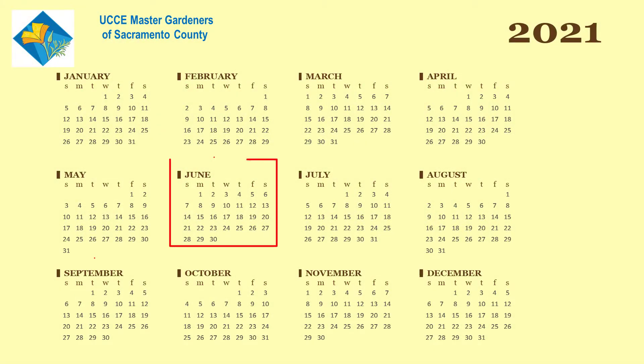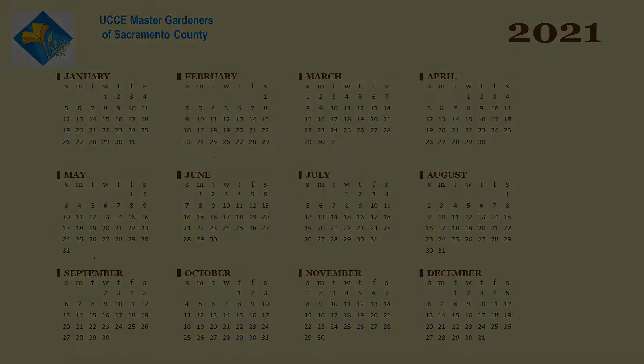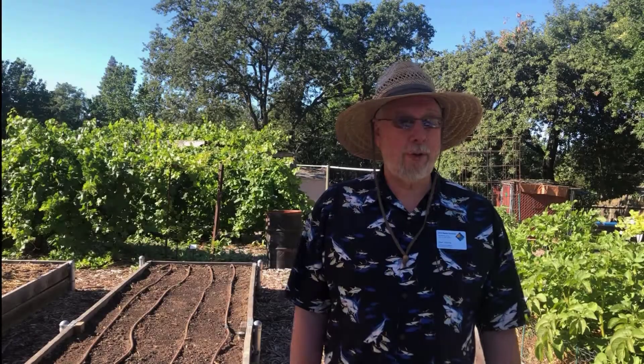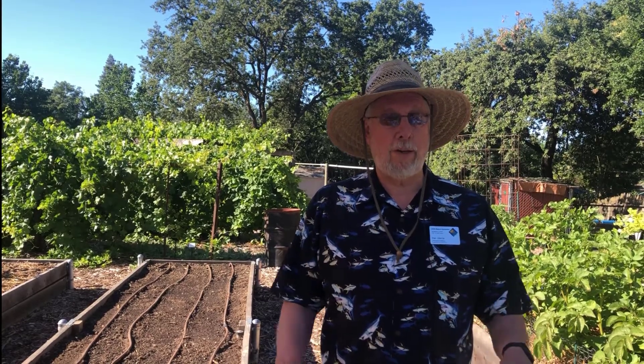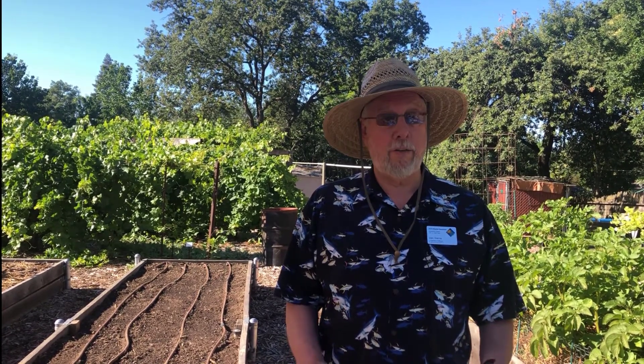Because of the longer days and warmer temperatures, the months of June to September tend to be the most effective time to solarize soil. Solarization can be done on a flat garden bed or a raised bed like we have here at the Fair Oaks Horticulture Center, as long as you have plenty of sunlight.